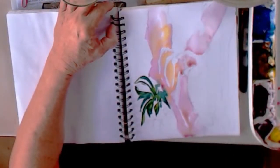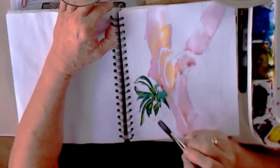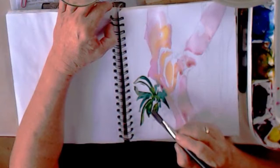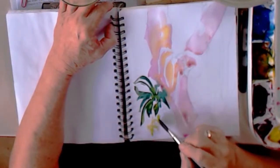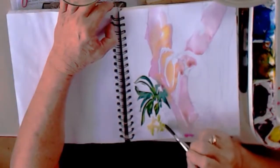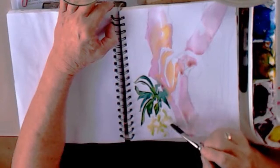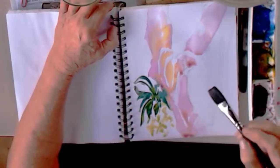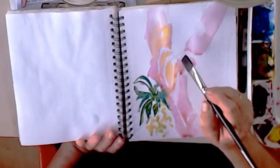Now I'm down into those flowers. Not Quinacridone Gold — I'm sorry, that is Nickel Azo. Here's Nickel Azo with a little bit of that green still on my brush. But I'm giving the impression of the orchids, just shapes. Those are orchids. They don't look like orchids, but they're orchids.